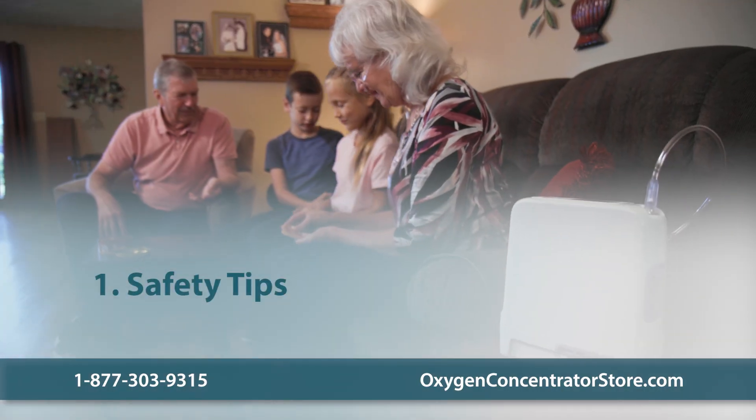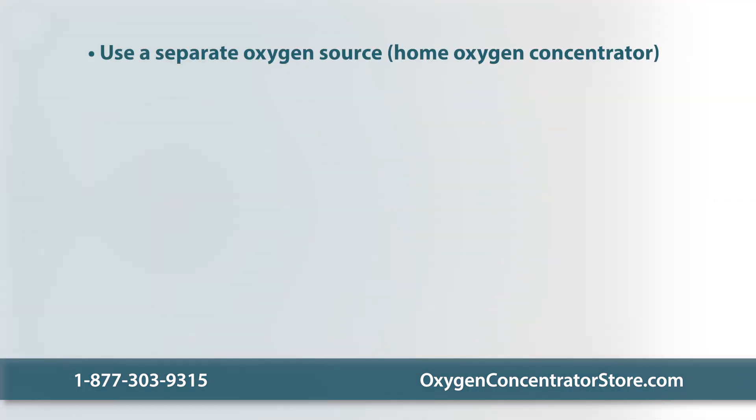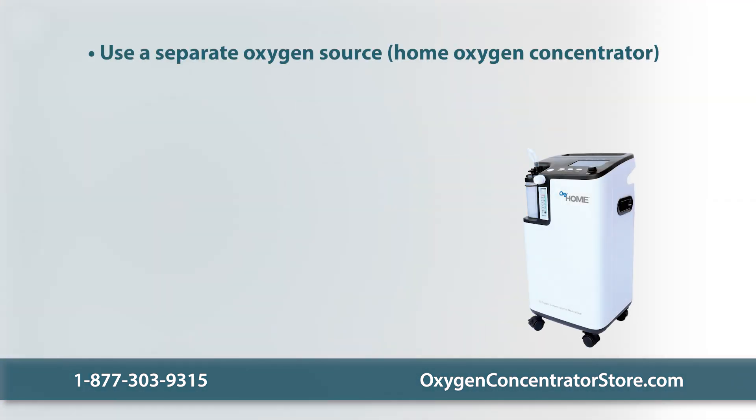First, let's go over some safety tips to keep in mind before troubleshooting. Switch to a backup source of oxygen, such as a home oxygen concentrator or oxygen tank. Having a secondary source of oxygen is highly recommended for situations like these and power outages.